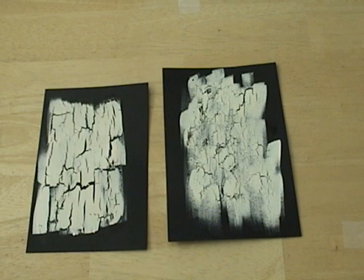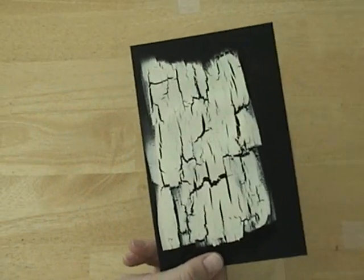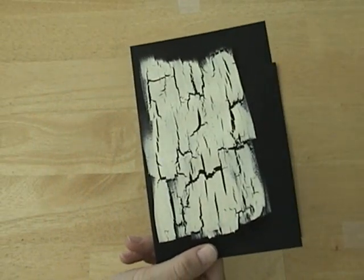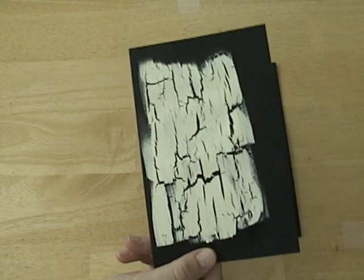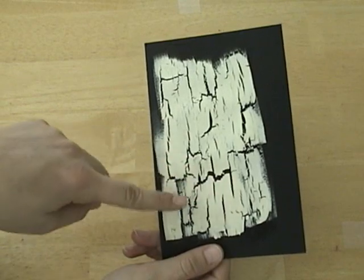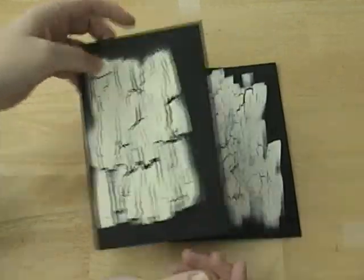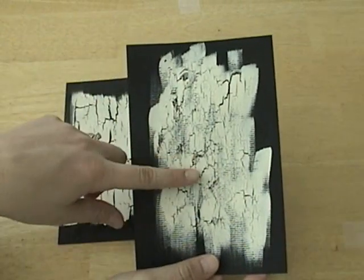I have two samples here for you to take a look at. The first one was made using a very thick coat of crackle medium. Crackle will do a couple of things: if you do a thick coat, it will result in these big chunky cracks. If you do a lighter coat, it's going to result in finer cracking like this.